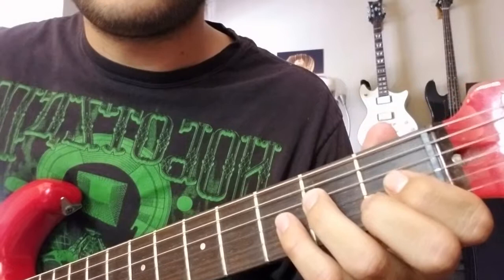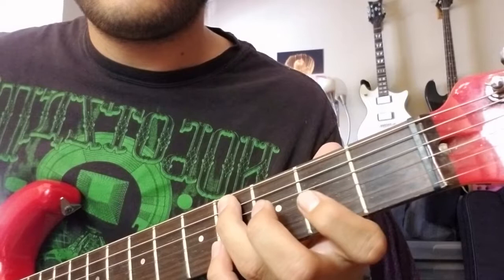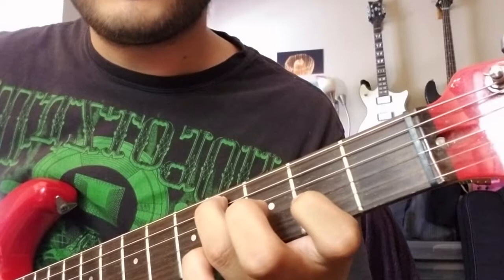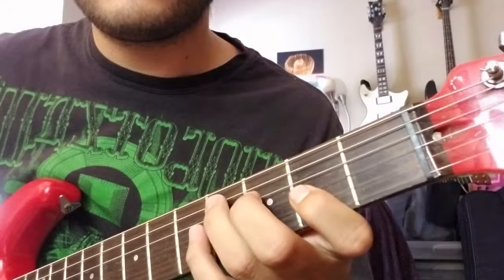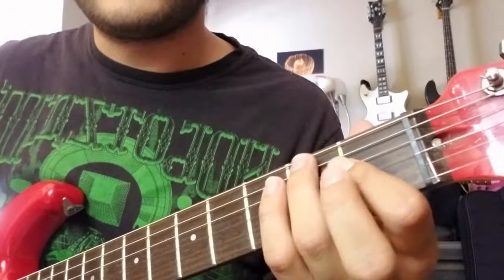Played fast it's kind of something like that. And then after that you're going to pick that second fret again and then slide up to the four. So that's on the A string — second fret, slide up to the four. And then you'll go up here to the second fret of the G and play that note. So all together.